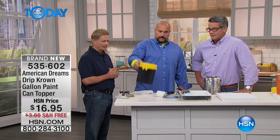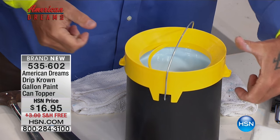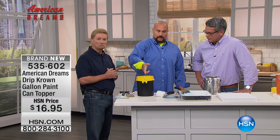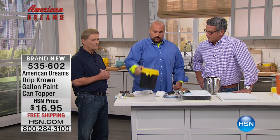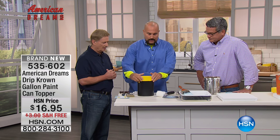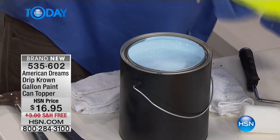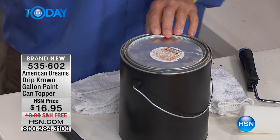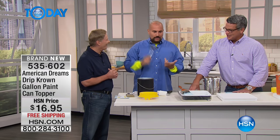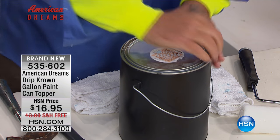These pieces here allow you to carry your paint can on a ladder — going up and down, you can carry it like this or like this, so no matter where you're positioned on the ladder you can maneuver it, and there's no chance of it coming off. Every single time you paint and take the Drip Crown off, you're going to have a clear, clean groove. So when you take your paint can lid and reapply it with a hammer, now instead of paint going everywhere, you just tap it shut and you're good to go.